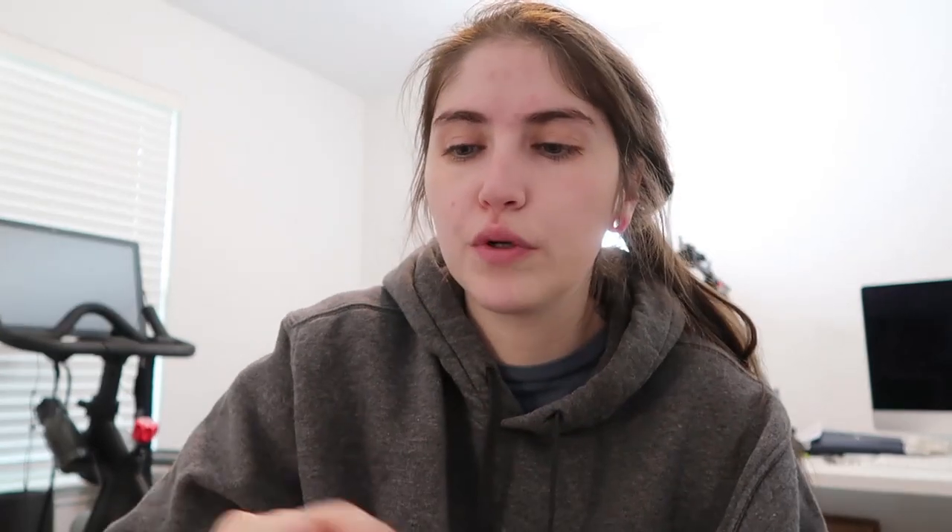I like it because it's full coverage but it still doesn't look cakey — or maybe it does, I don't know. I feel like it looks more natural on the skin and it's the best shade match I've ever found in a foundation. I'm quite pale and they have a pretty decent shade range for us pale ladies.